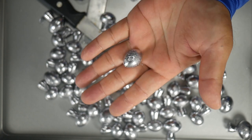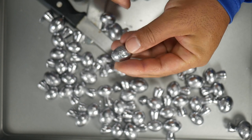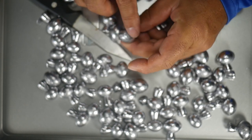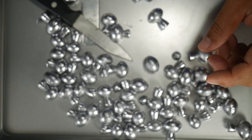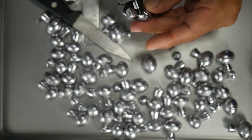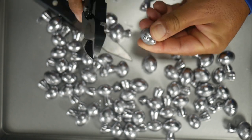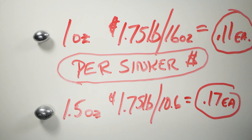If I was selling them I would probably take a little bit of time to clean these up — you can even use sandpaper to knock it down so it's totally smooth. But since it's for my personal use, I'm just going to chop them and give it a couple of whacks just so there's no sharp points on it, and they're good to go.